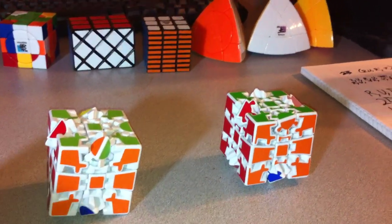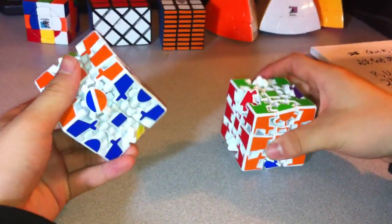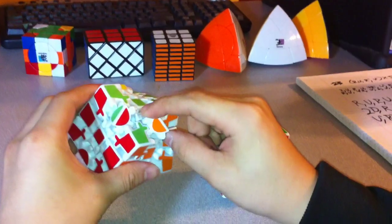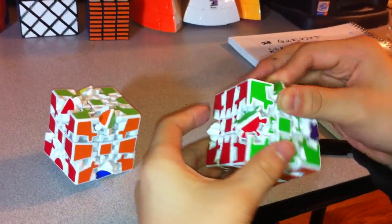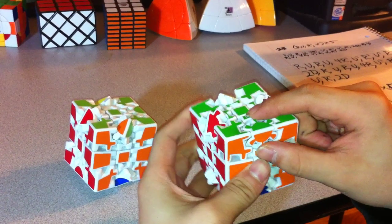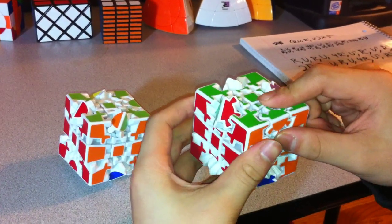This is the third and final part of the tutorial for the Gear Cube Extreme and Ultimate. The last two parts I solved everything except for the rotation of these gears. And now, for both of these puzzles, solving the rest of it will be exactly the same, because I've already dealt with those problems. That was the most difficult part of this puzzle.